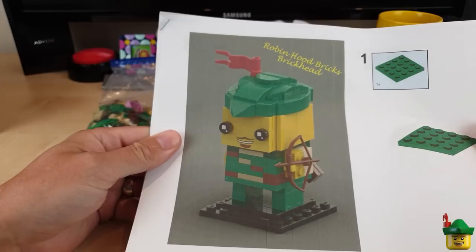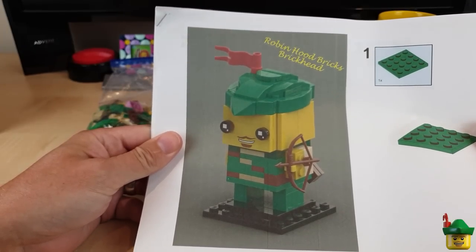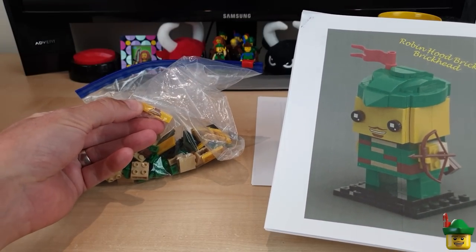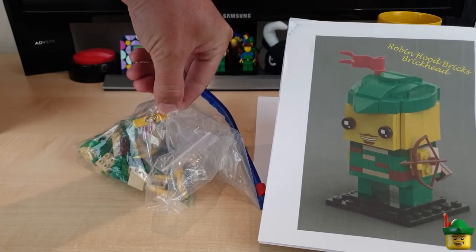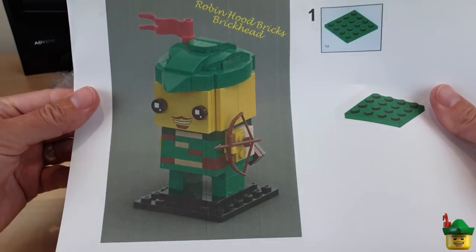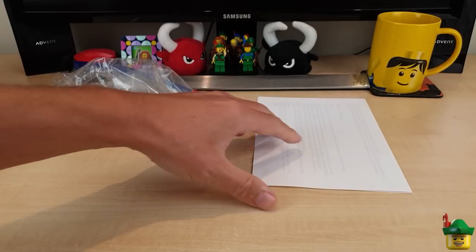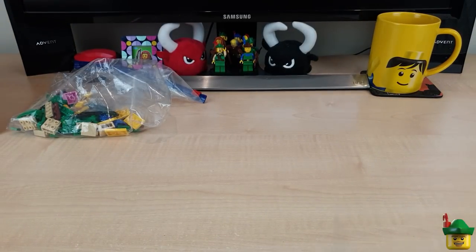Look at that — Robin Hood Bricks Brick Head! And that has got to be a printed brick, I saw that in there. That looks absolutely amazing. With a little bow, and a quiver on the back. This is just too good. Let's read this letter, see who this is from.